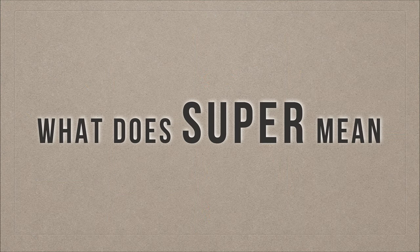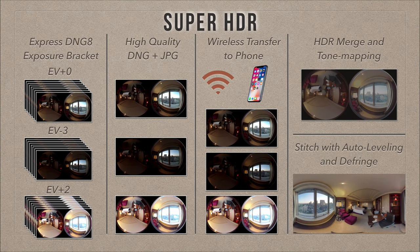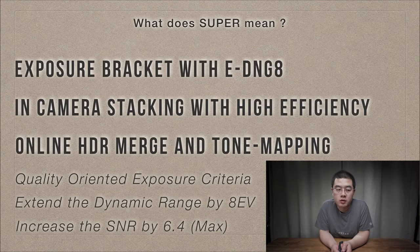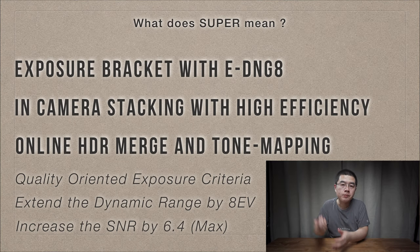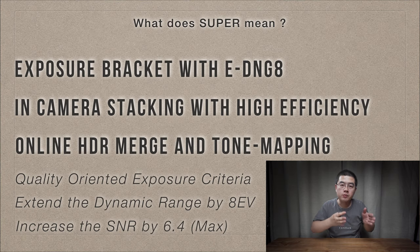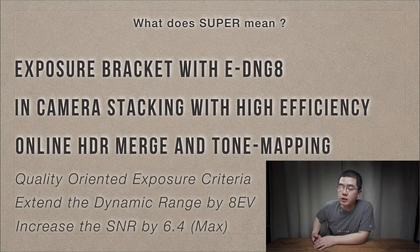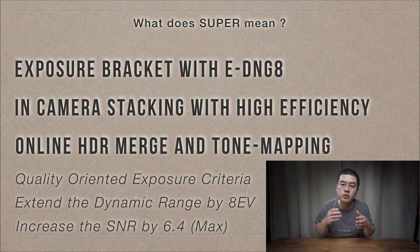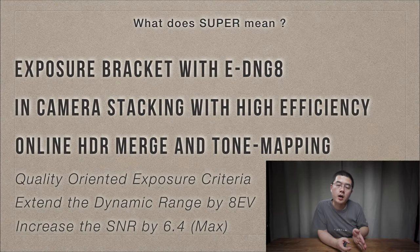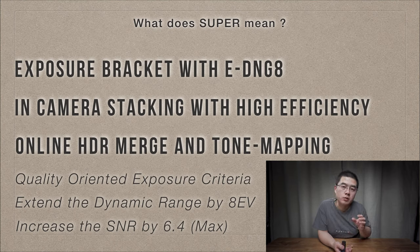So what does 'Super' mean - why is it called Super HDR? Beyond the efficient in-camera stack and online HDR merge and tone mapping on your phone hardware, we still have three extra secret features behind the word 'Super.' Number one: quality-oriented exposure criteria. Number two: extended dynamic range by 8 EV - a huge improvement. Number three: increased signal-to-noise ratio by a factor of 6.4 at maximum.